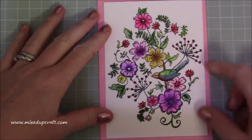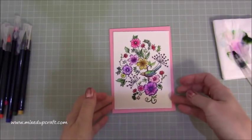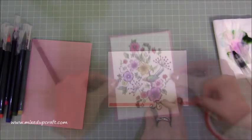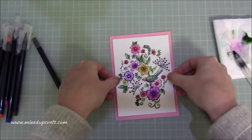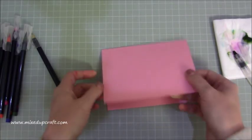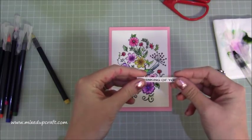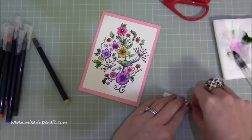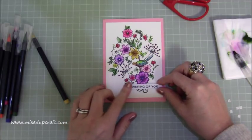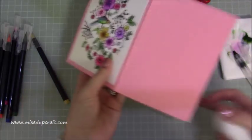So that's now all ready and I'm going to mount that onto my card base. I'm going to use some strong red tape for the back of this purely because it's such thick card. So that's now all mounted down, and I've already stamped a little 'thinking of you' sentiment which I've mounted on foam squares — I'm just going to attach that onto the top of the card. Then I'm just going to hole punch two holes at the top here.